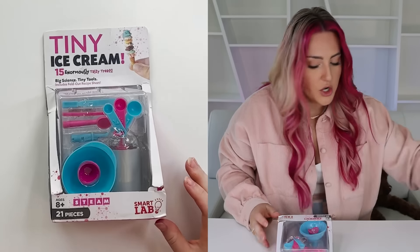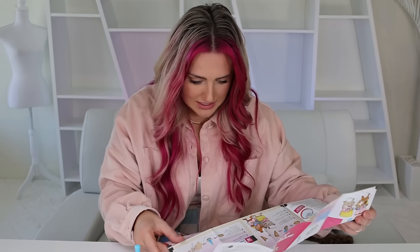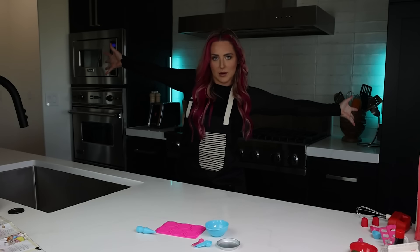Tiny ice cream? No way! It's the whole ice cream maker! Look at this little thing. You can actually make ice cream! Hello, Chef Hope here. Welcome to my kitchen!